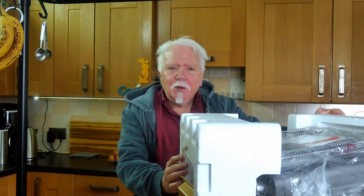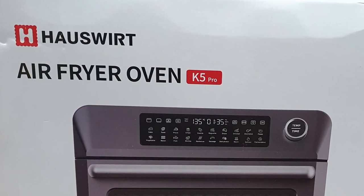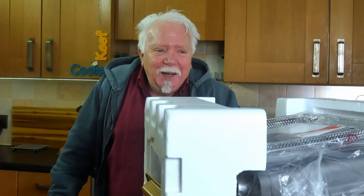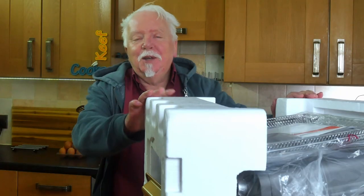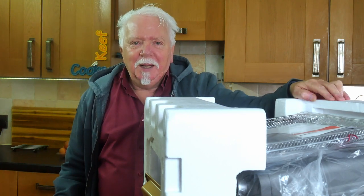Greetings Gastronauts, this is Keith Cooks. I'm Keith and today I'm not cooking — I'm going to do a product review of this monster. It's an air fryer oven made by Hausfurt, which is German for 'house' and 'wert' meaning worth or value — so, value house sort of thing. They were kind enough to send me this, so this is basically a sponsored video. Let's unpack it.